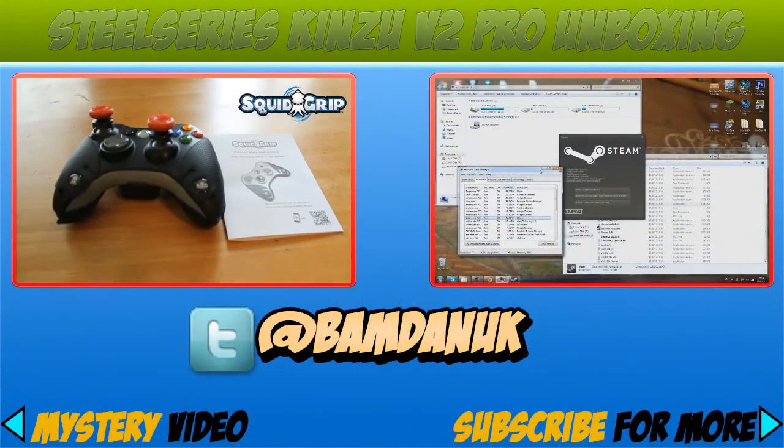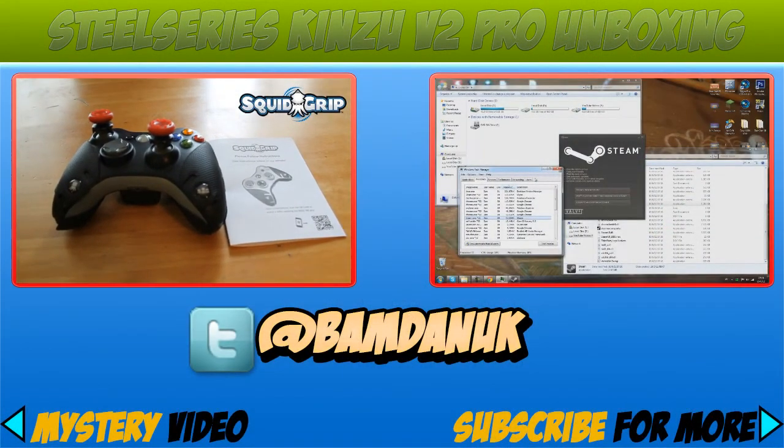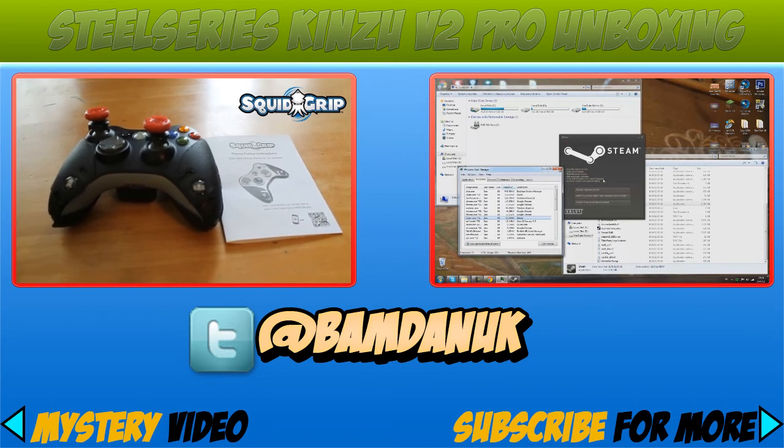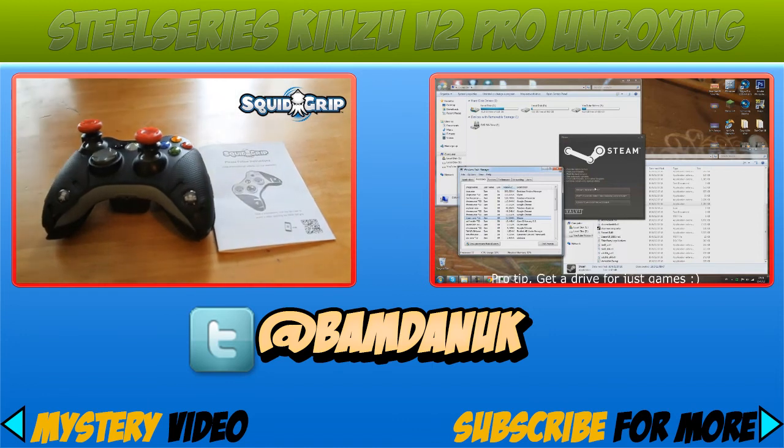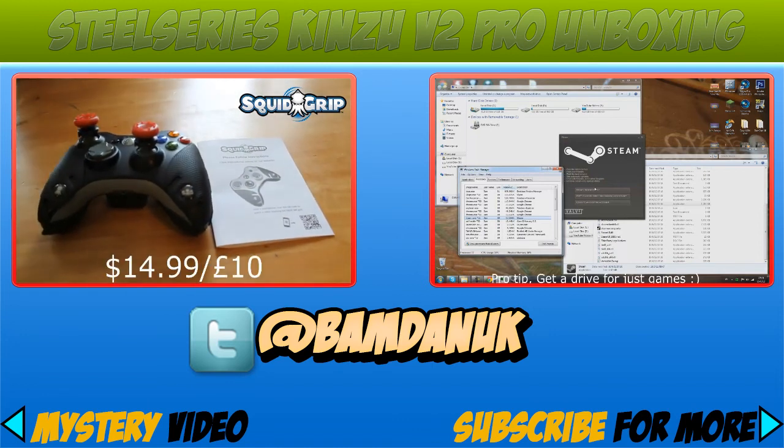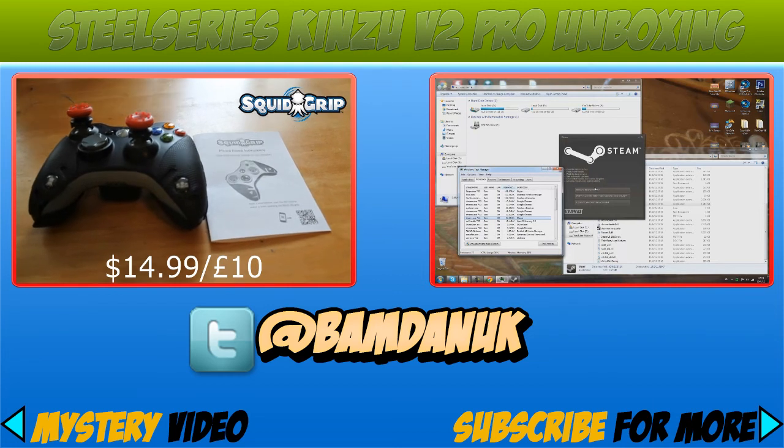Thanks for watching the video. This has been the SteelSeries Kinzu V2 Pro unboxing — I hope you enjoyed it. On the left you can watch my SquidGrip review, and on the right you can watch how to install games to a different drive from Steam. You can also follow me on Twitter — the link will be in the description at BAMBANUK.